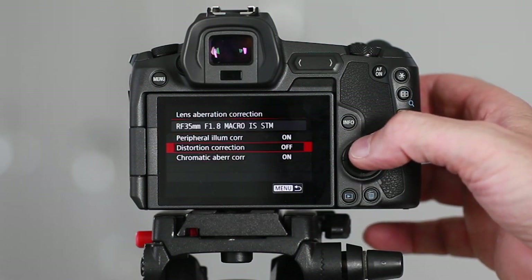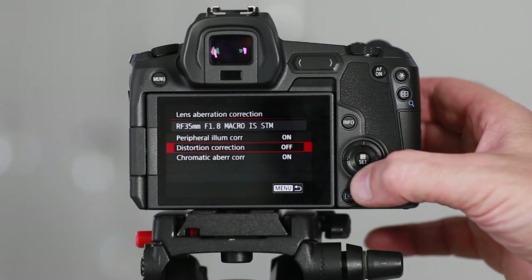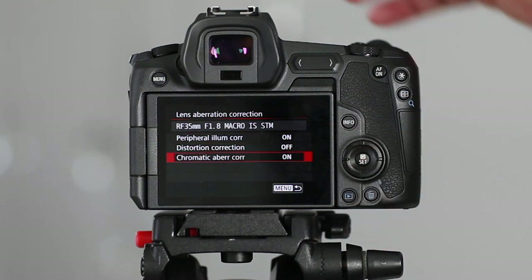Next up, in sub-section two of the movie settings, we get lens aberration correction. Peripheral illumination is set to on, distortion is off, and chromatic aberration is off. These represent minor imperfections you get in all lenses, so I would leave them set to the defaults unless you're having issues with distortion — which you might see on wider lenses — and you want to turn that distortion correction on to see if it makes a difference.